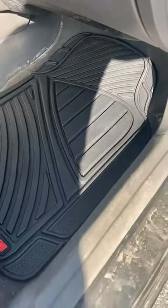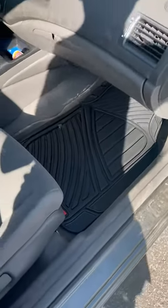This is the passenger seat, so it fits really well and it looks good as well. I recommend it.